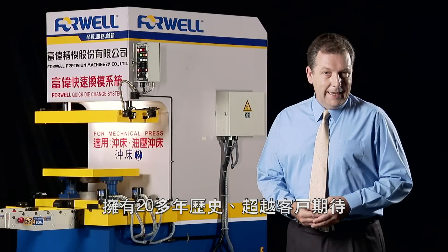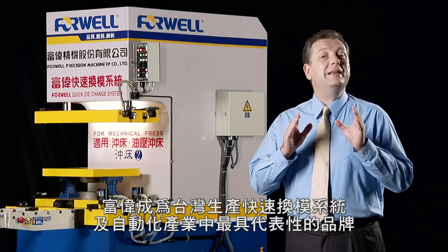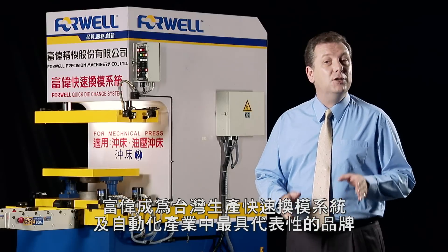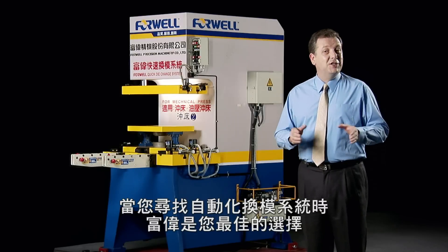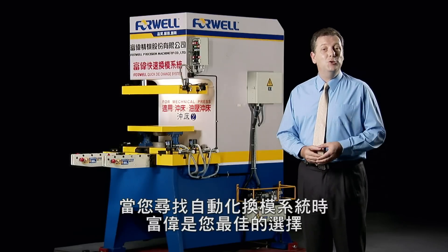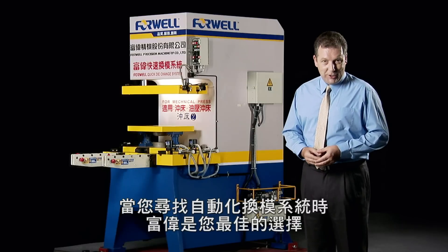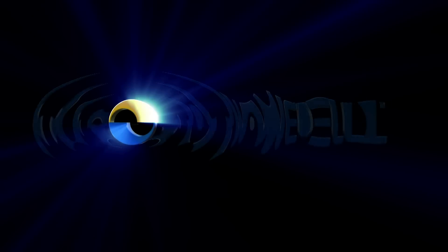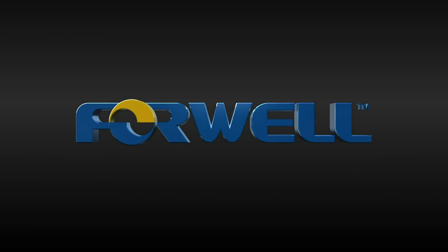With a 20-year history of exceeding customer expectations, 4WELL is a respected name in the production machinery and automation industries. When you look to automate the die change sequence on your hydraulic or pneumatic press production lines, 4WELL is the very best choice.